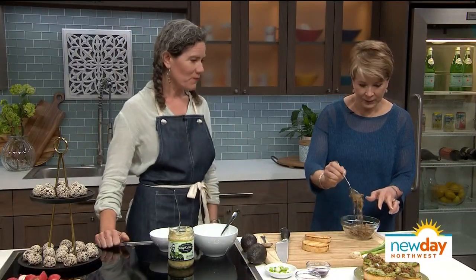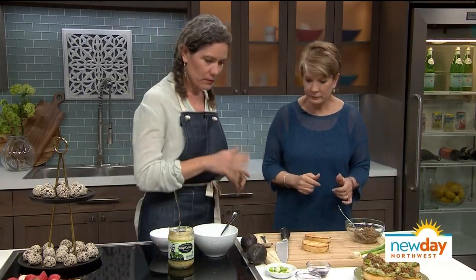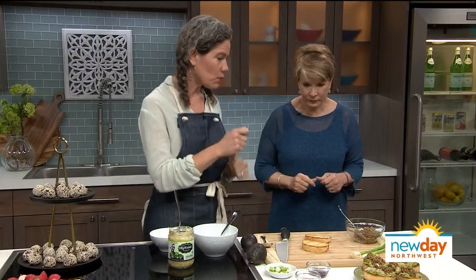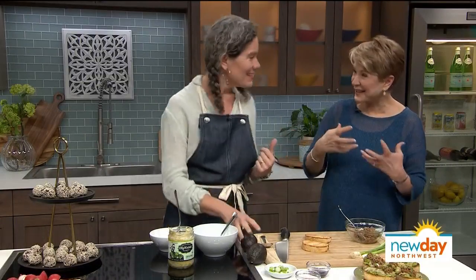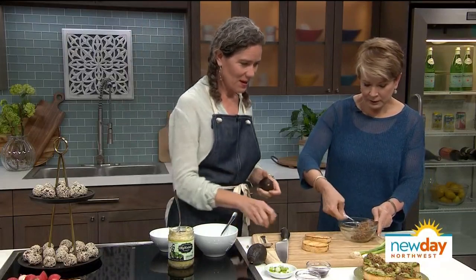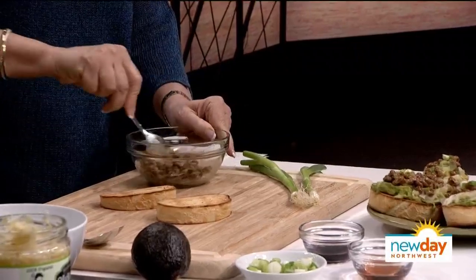We're going to make natto toast. I'll start getting the avocado ready, and I'll let you start mixing that up. Now, once you start stirring, it's going to activate those threads — they're going to get more volume when you do this. Just stir them around. Ooh, I can see it! Isn't that fun? This looks like a cool science experiment.